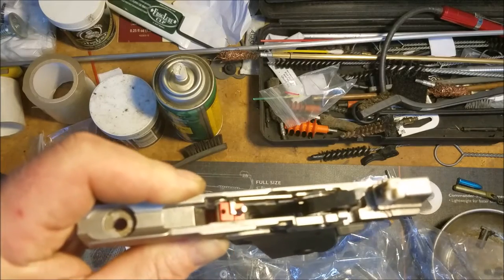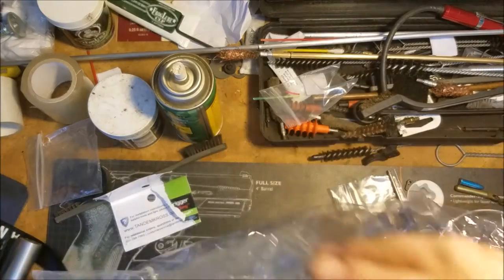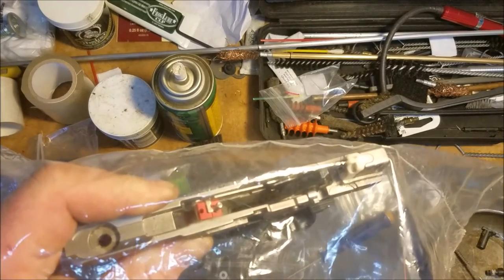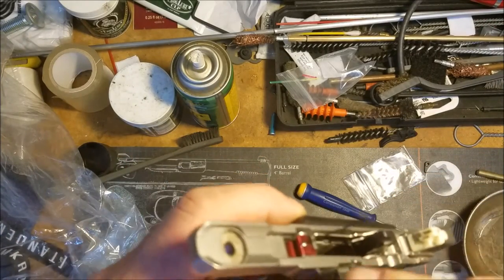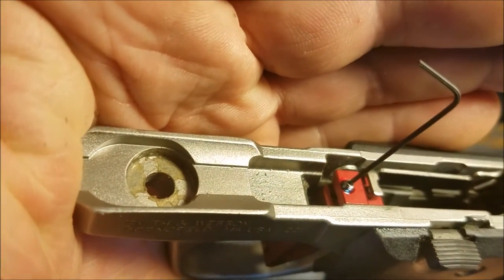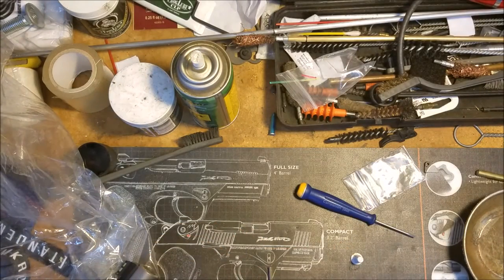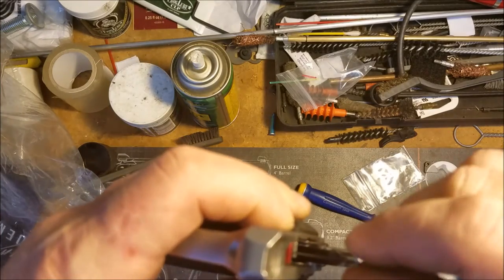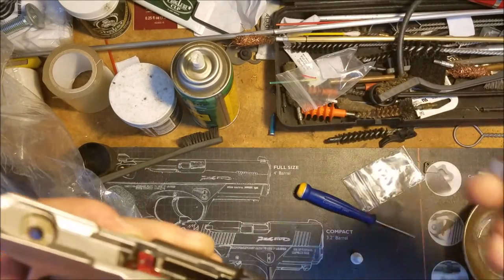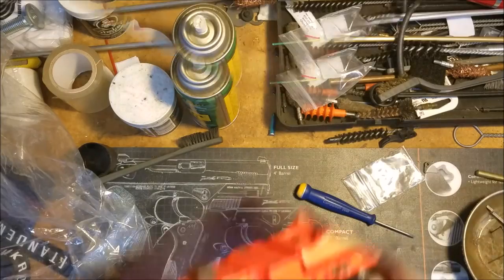Quick tip I'm adding to the video for the installation: when installing the plunger, don't do it the way I did because everything goes flying. Just have a plastic bag and work underneath it because it's a real pain to get in and really easy to lose. Another note they missed in the video - they give you a set screw that locks everything in place but they don't talk about it, and your over-travel is then really hard to adjust. I put a little Loctite on it. I did remove the magazine disconnect, so let's put it back together.